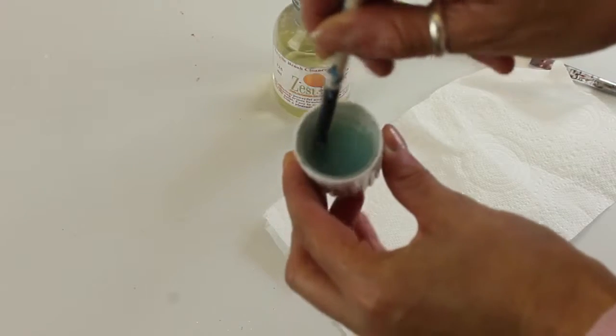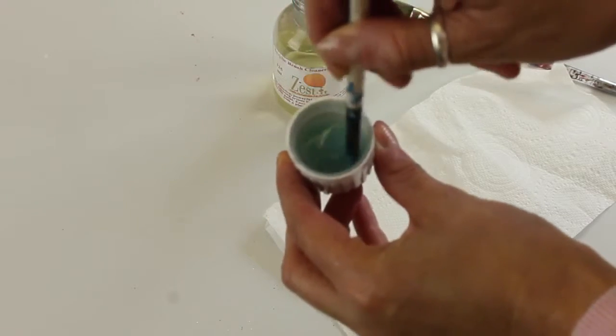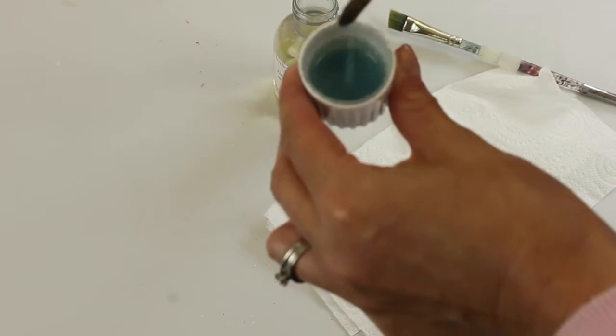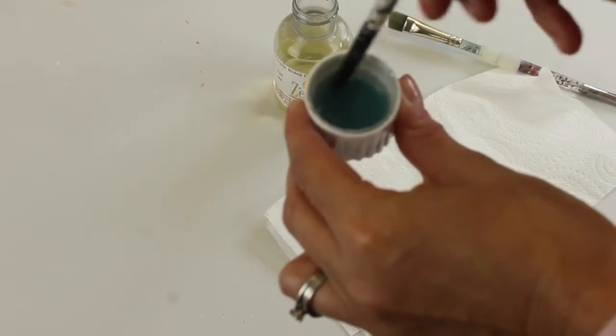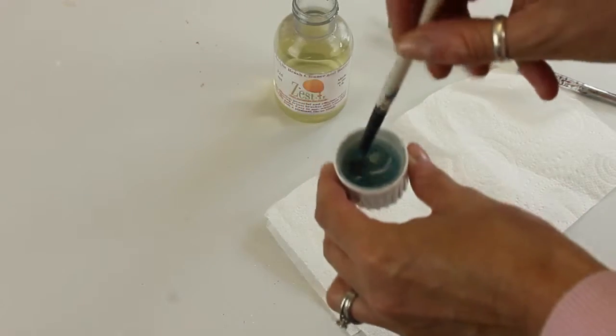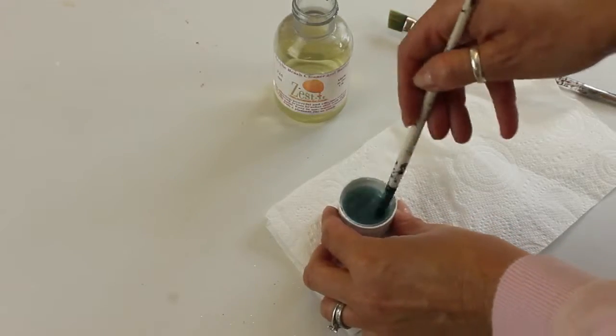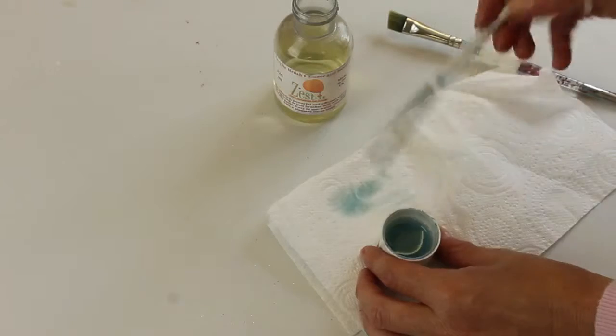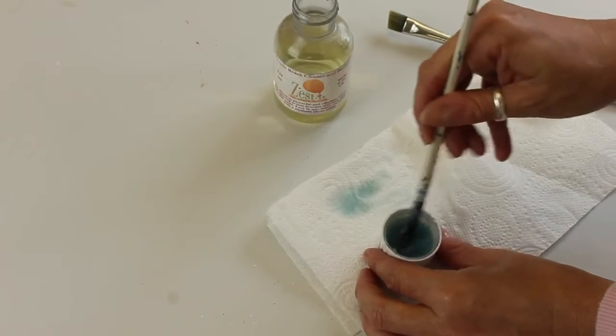You can see the color starting to change — you can already see the amount of paint that has come off that brush. Then you can just wipe the excess onto a bit of kitchen roll.